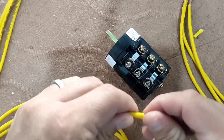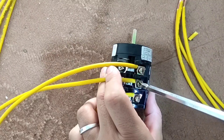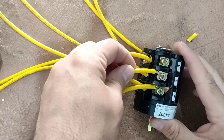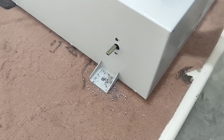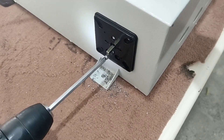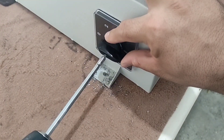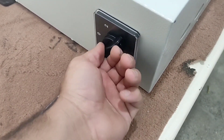In this step we connect the wires to the key. Now we install the key in its place. This is for city electricity and this is for emergency power.